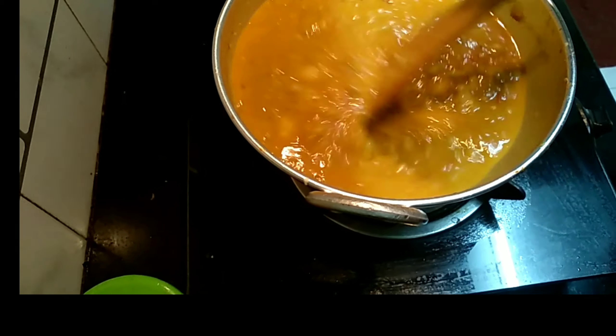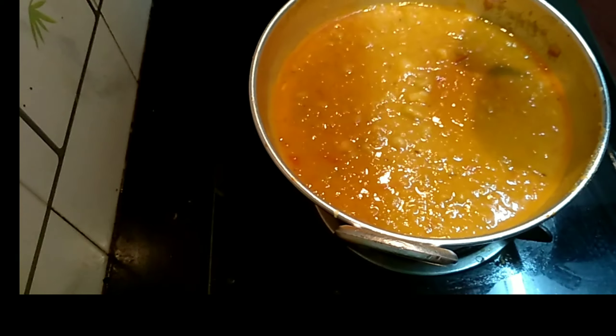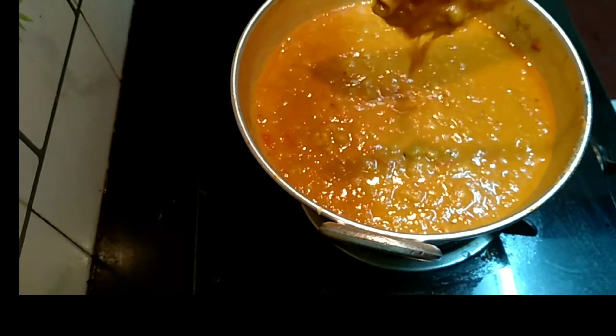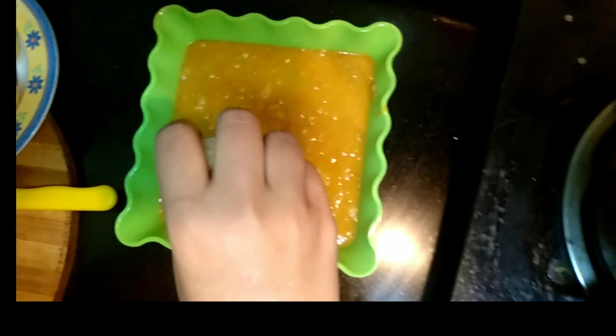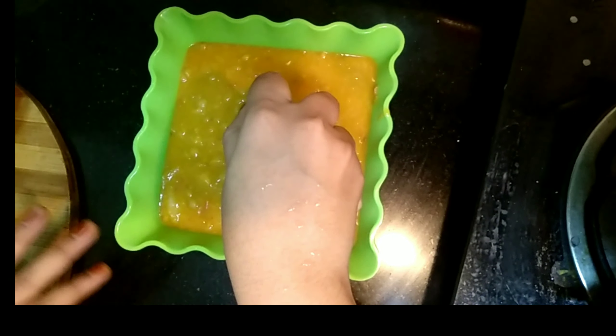Let it cook for about 5 minutes and then turn off the flame. Then transfer it into the serving bowl. I have already fried the puris and kept them ready.